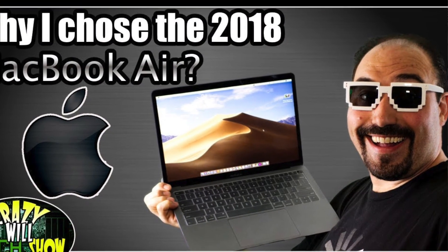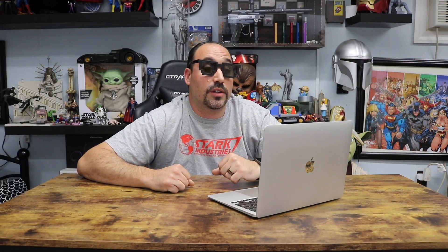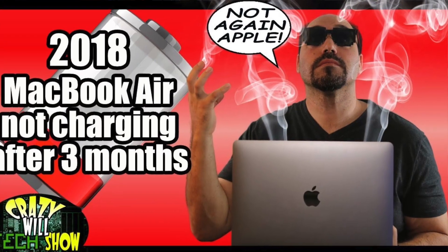You can see my 2018 MacBook Air review here. Three months later I made a video where I was having problems with the MacBook Air — it just would not take a charge. Apple did stand behind it, but I was without a computer for 2 weeks, which was very frustrating, especially when I had just spent $1,000 and was still making payments on it.